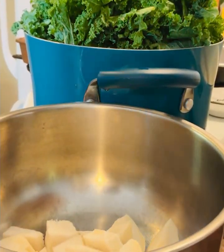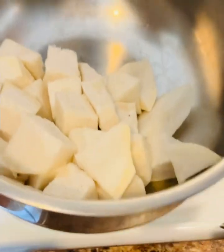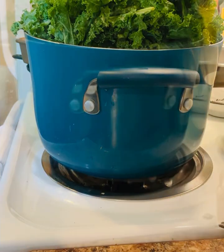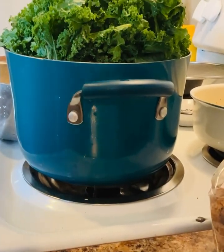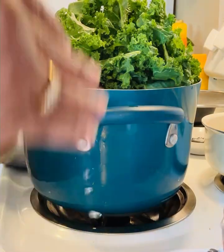I found this really good seasoning base you've probably heard of before, and I'm going to use that along with a few other things in these turnip roots and kale.